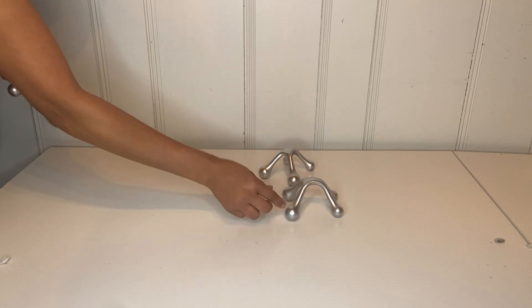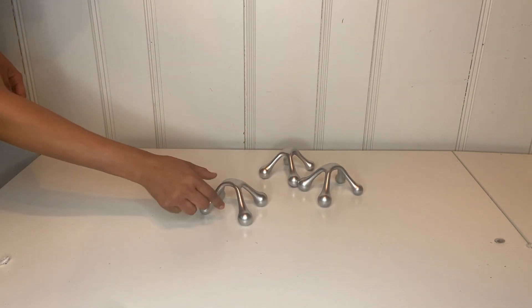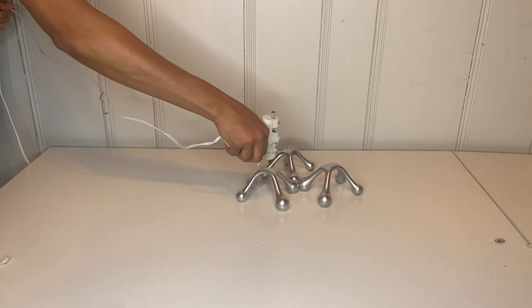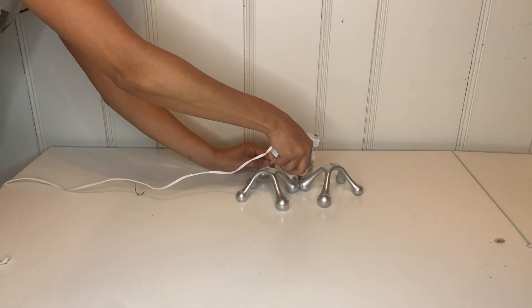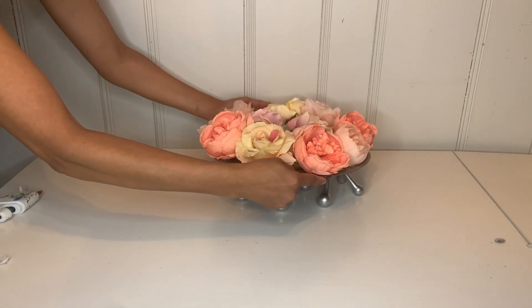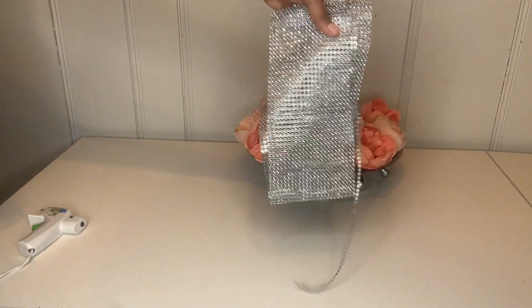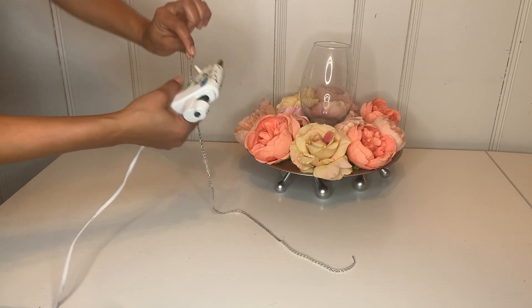Then I took the three back massagers and lined them up together all around it. I'm going to place them together, put some hot glue on top of each massager and also in the middle to hold it in place. Then I went and put the plate on top and attached it to the massager holder.